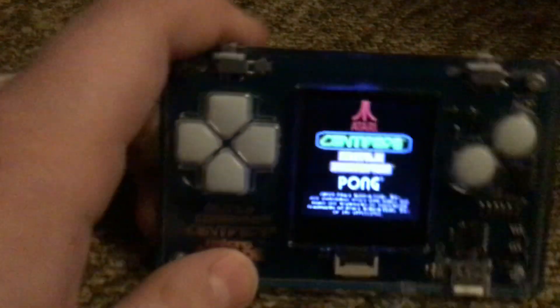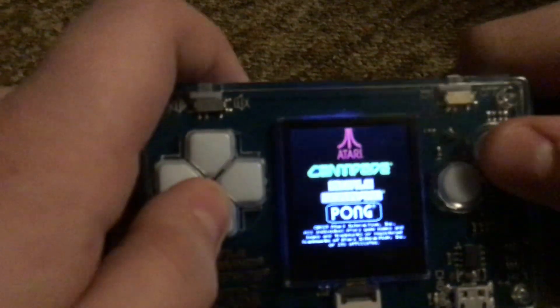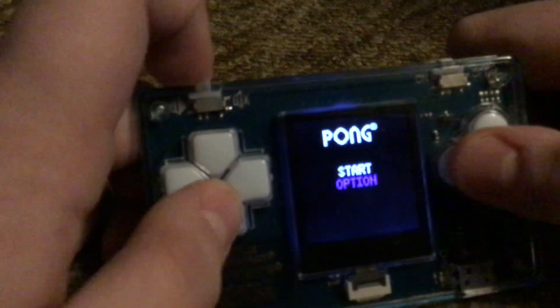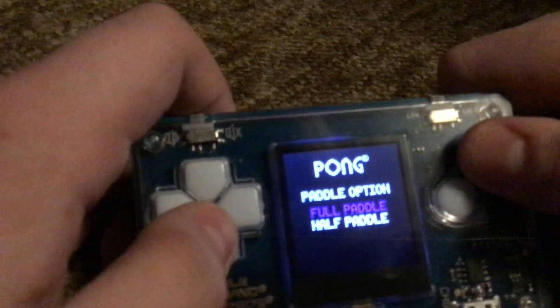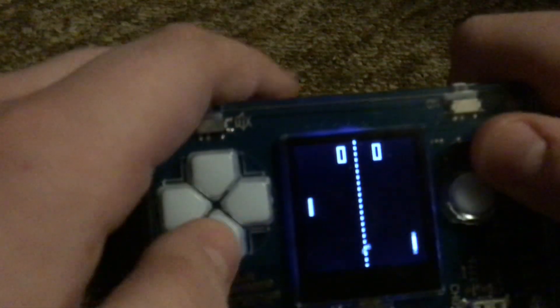So you turn it on and you get to the screen. The three games are actually full versions. So go to Pong — you have to press this button, and then you can navigate to start or options. The only option is full paddle or half paddle. Full paddle is the ideal.